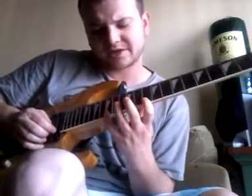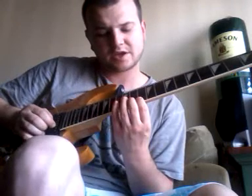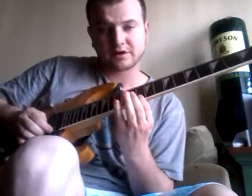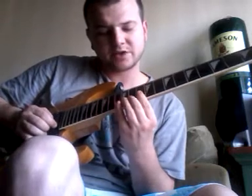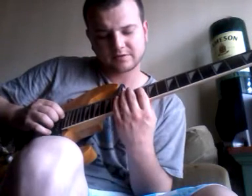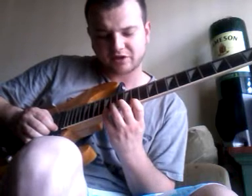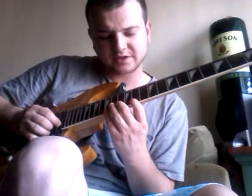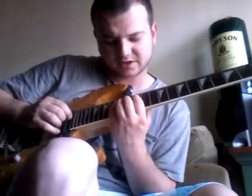Now I'm going to go to 15 on E to 10 on E and do a G minor arpeggio. I'm going to go down and up. So: 15, 10 on E, 11 on B, 12 on G, 12 on D, 13 on A, 10 on A. And then I'm going to go down to 15, 11 on B, 12 on B, 12 on G, 13 on D to 15 on A.